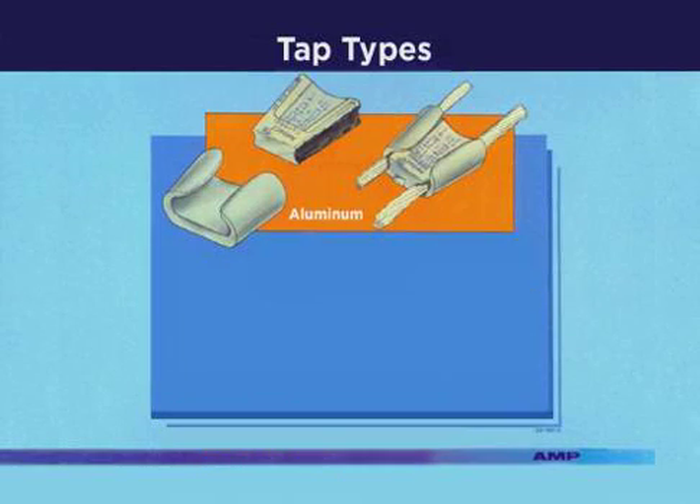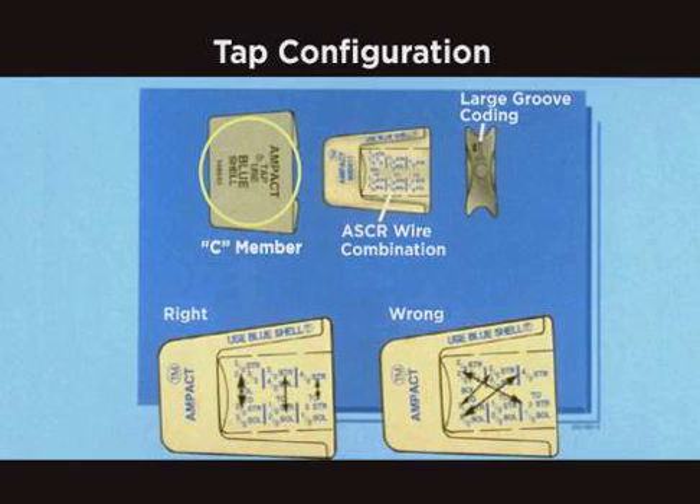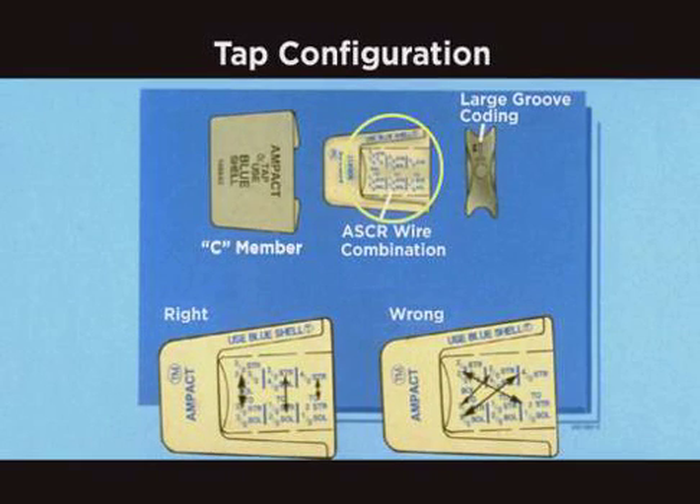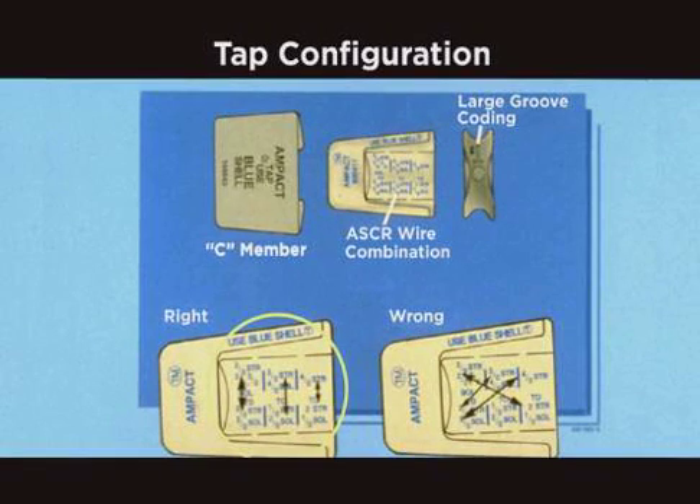Both types are available to cover a wide range of wire sizes. The aluminum TAPs can be used on various types of wires including AAAC and ACSR. Listed on the back of the seamember is the correct color-coded shell to be used. Listed on the tapered wedge are the various wire sizes to accommodate the large variety of wire combinations. The large wire groove is also coated. Markings are printed to be read up and down the column, not diagonally.